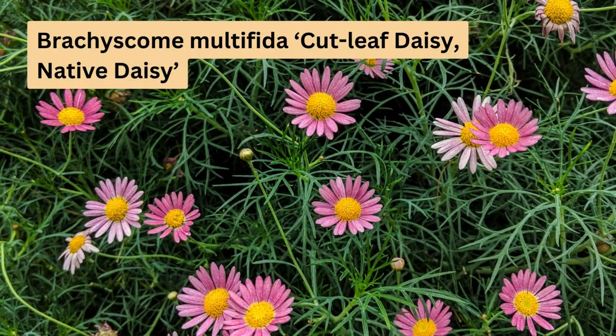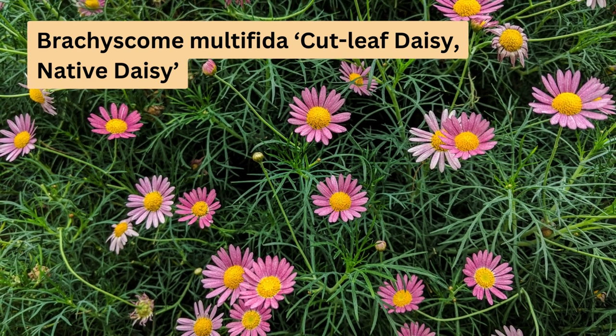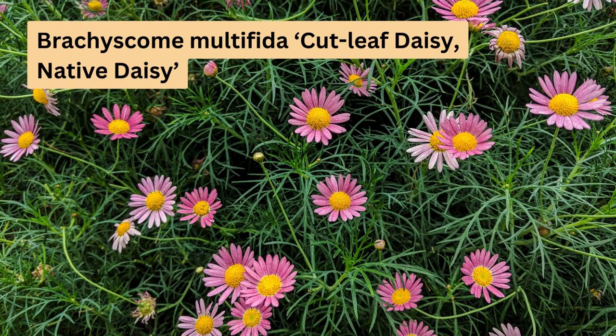Now let's talk about Brachyscome multifida, or cutleaf daisy. It's a hardy perennial native that adds a pop of colour with its white, pink or mauve flowers. It loves full sun and well-drained soil, and is drought tolerant once established. These daisies are perfect as ground covers or border plants, and look great with other Australian native grasses and perennials.